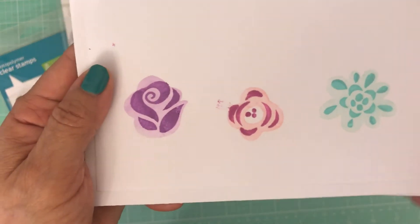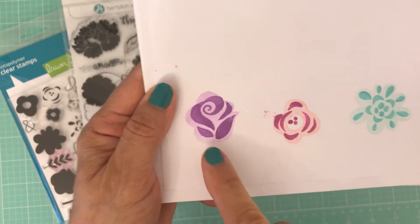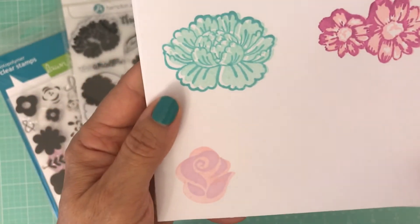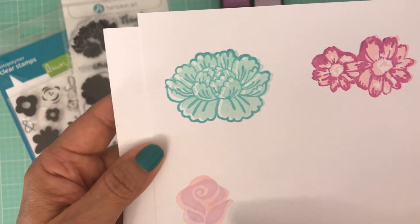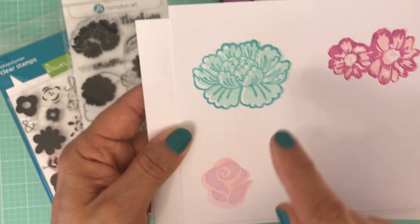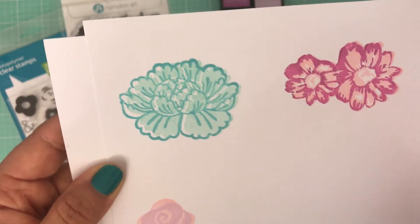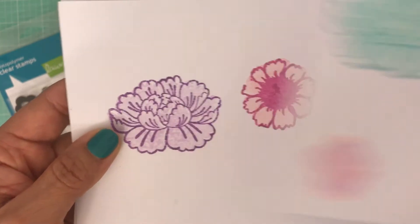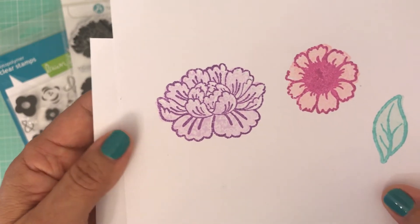I went ahead and stamped those out. I'll show you what the photopolymer stamp set looks like — I used one of each color for that stamp set and it did pretty well. Here's another example: this one is from Lawn Fawn, this one is from the Hampton Arts, and this one is from the Allie stamp set.